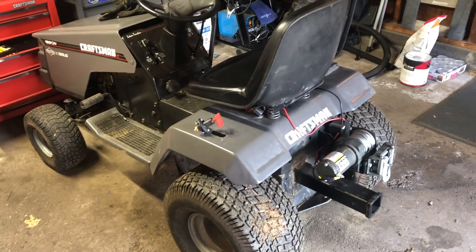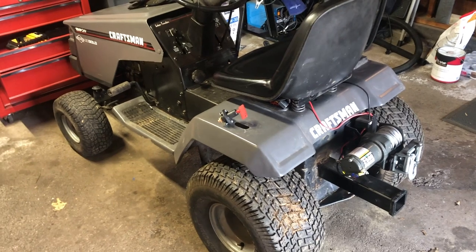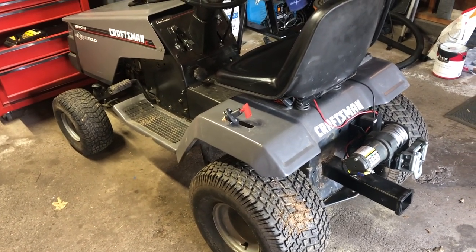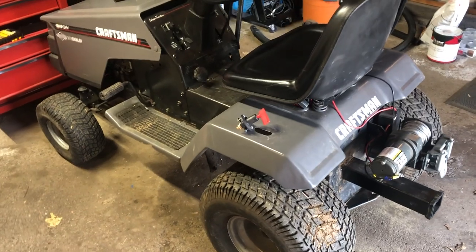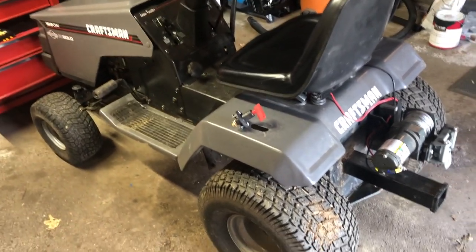Today I'm going to show you how to install a cutoff switch for a lawn tractor, but this can be applied to basically any vehicle with a battery. Hopefully this will help you install your switch on whatever you're using — if it's a boat, a car, or a tractor like mine.